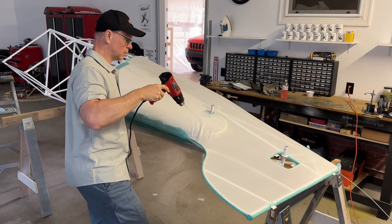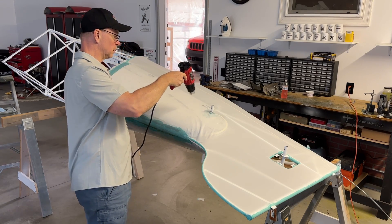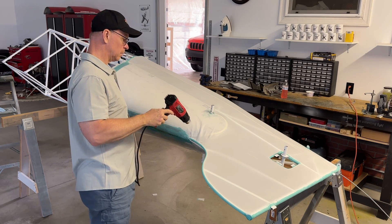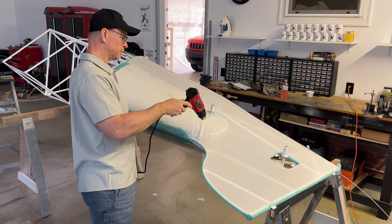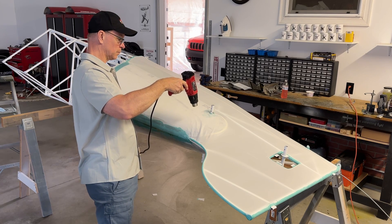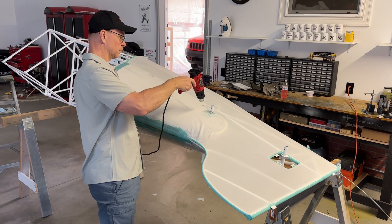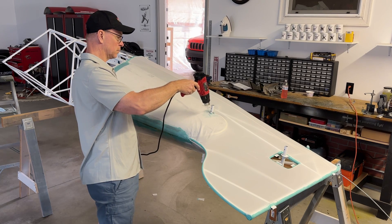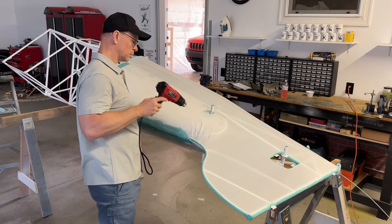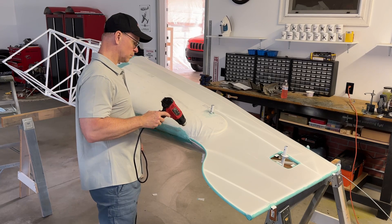A trick is to use a heat gun — you have to be very careful so you don't melt the fabric or over-shrink it. Using a heat gun will get most or all of that wrinkle or fold out of the fabric without using an iron, because with an iron you can really iron in a crease or fold. So that's all I'm doing here: using a heat gun very carefully to shrink that wrinkle out of the fabric.